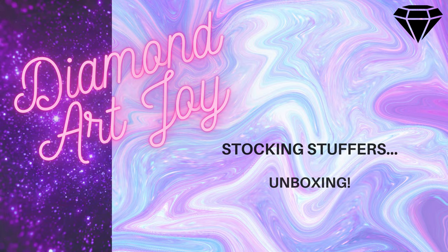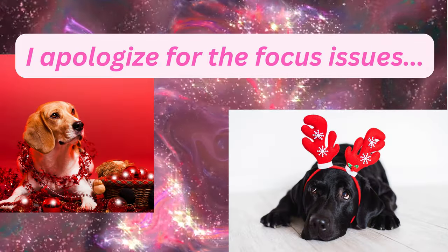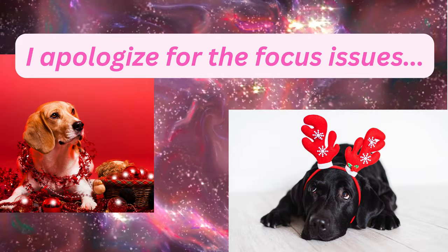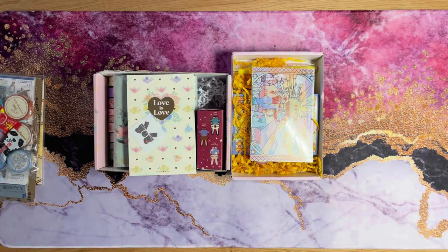Pretty ribbons of blue. Wrap your presence to your darling soul truth. Hey everybody, Donna here at Diamond Art Joy. Welcome today.